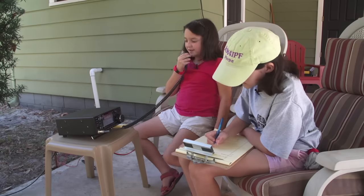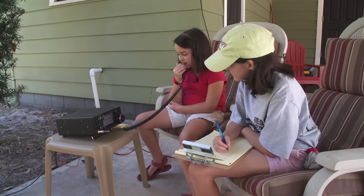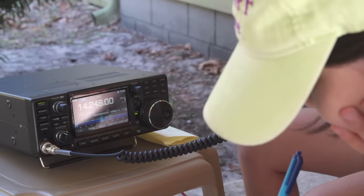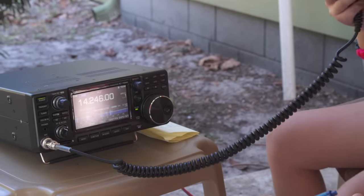Okay. Call CQ. CQ, CQ, CQ. CQ 20 meters, CQ 20 meters, CQ 20 meters. This is Whiskey Kilo 1 Delta Sierra, calling CQ 20 meters and standing by. Whiskey Kilo 1 Delta Sierra. Please copy Whiskey Baker 3 Baker Uniform Whiskey, WB3BUW. Good morning.